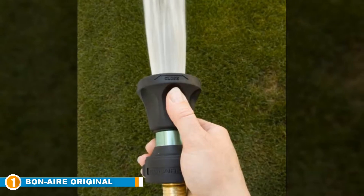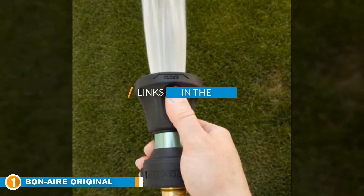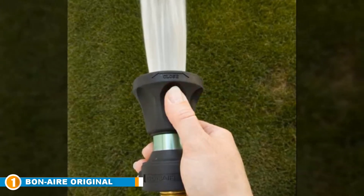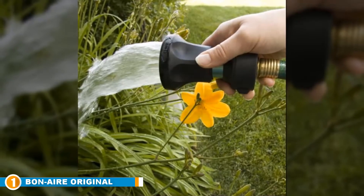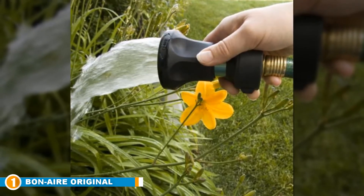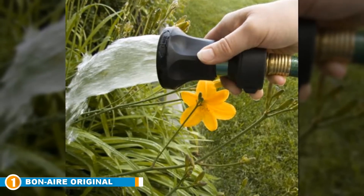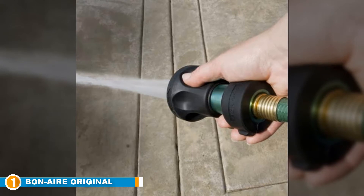The number one position is dominated by the Bon Air Original Ultimate Garden Hose Nozzle. This is our best choice product — the Bon Air Ultimate Hose Nozzle. It is a heavy duty product manufactured with durable materials and five unique spray patterns to deliver different output for various projects. It is considered the perfect multi-functional spraying tool anyone can get for their home and comes highly recommended by several satisfied customers.